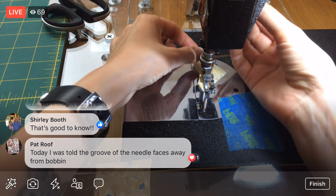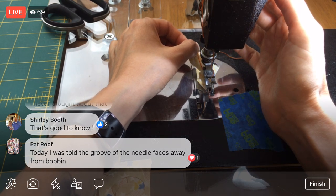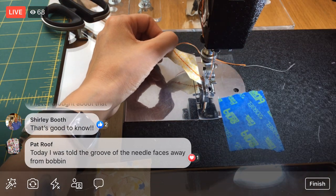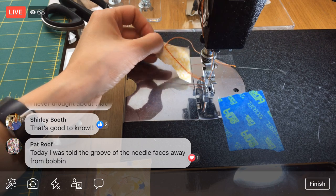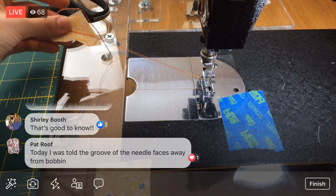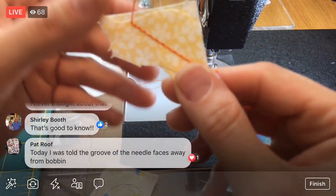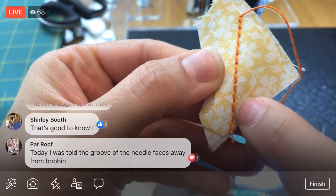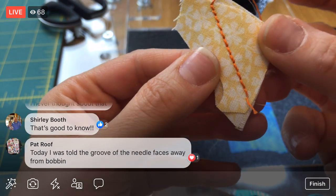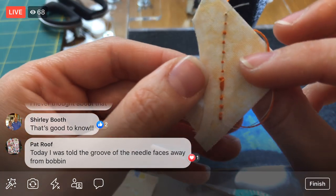Pat says the groove of the needle faces away from the bobbin — I'll have to look at that groove. So far this is looking super awesome! I did a wider stitch — you can see I didn't start out as wide, but with the larger stitches it really looks like someone hand-back-stitched it. That's going to look so cool!